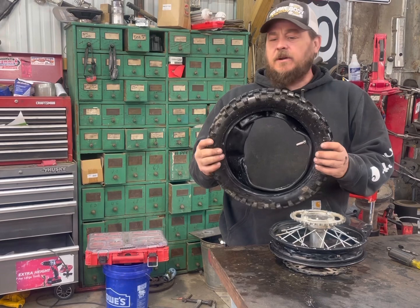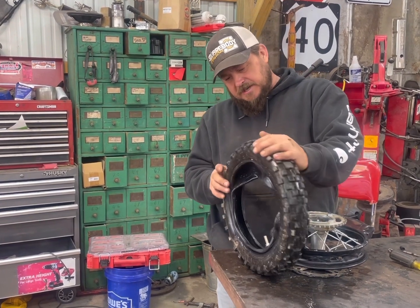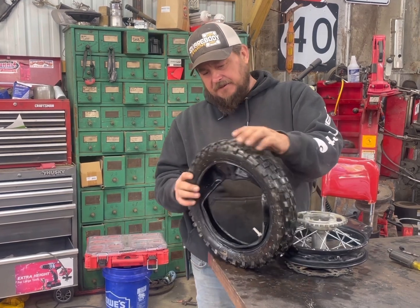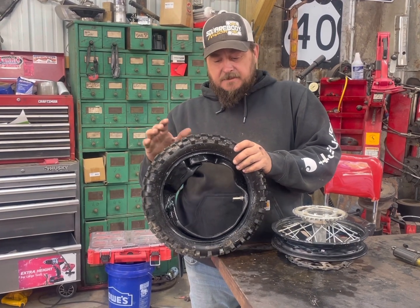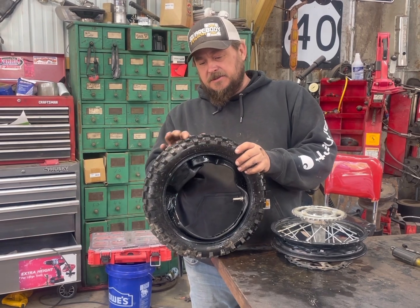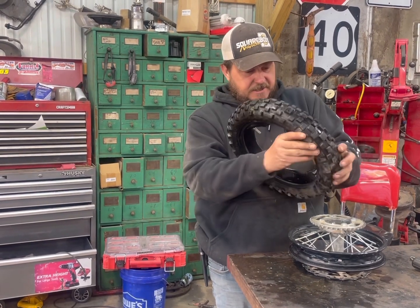Sometimes when you have your dirt bike tire all the way off, if you flip it around — this one's not even hardly worn out — but if you have an old dirt bike, you wouldn't believe how much these grab. They wear out because you're always digging, so if you turn your tire around, you get a little more time out of it. But this one's not bad.